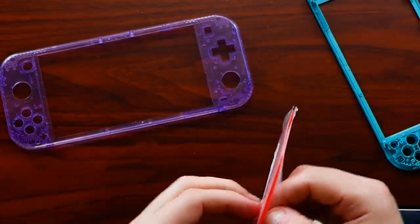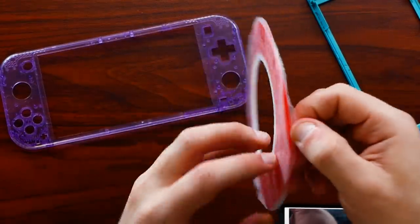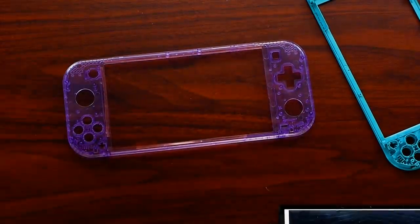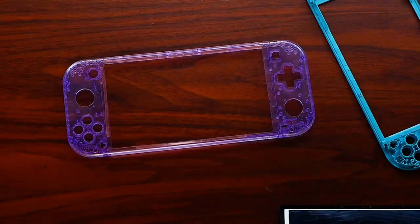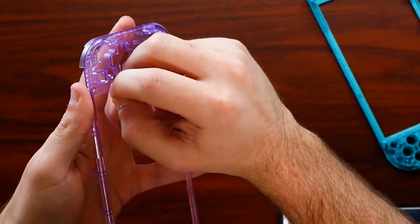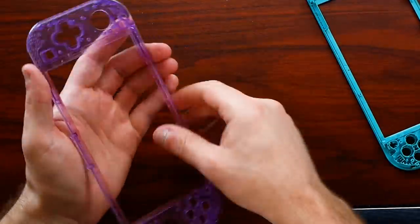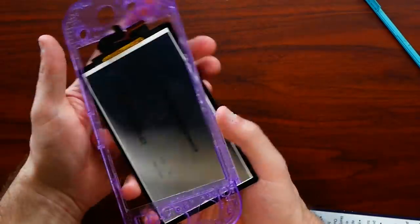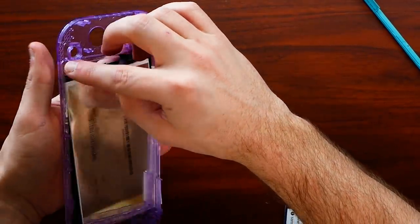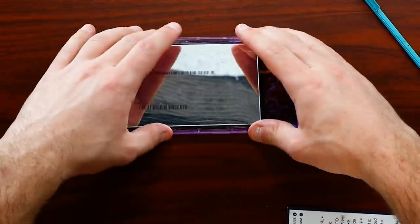There is double-sided 3M tape holding the screen down. That tape may come off and you won't be able to reuse it. The solution is fairly cheap cell phone tape used for iPhone and Galaxy repairs where you attach a glass digitizer assembly down. I believe this is two millimeter tape. Peel any old tape off — a little heat should work — and then it's straightforward: line the screen up, make sure it's in the correct orientation, check your pictures, and start putting everything back together.